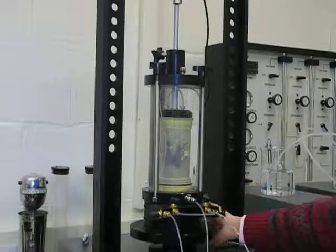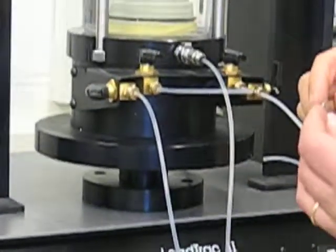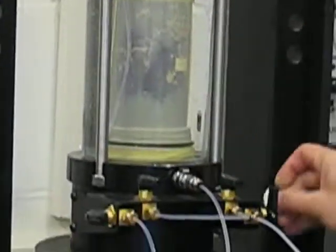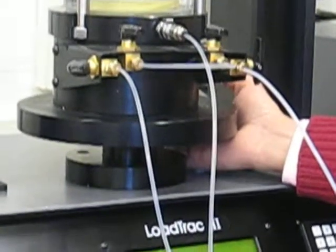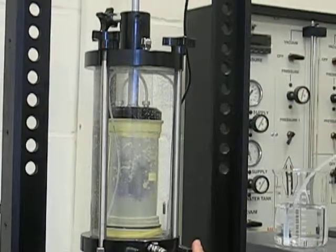Now to check the displacement sensor, which is underneath the platen here, what you do is take something with a known thickness and stick it underneath. Then you check the change in the displacement and it should be very fairly close. That covers checking the load cell and checking the displacement.